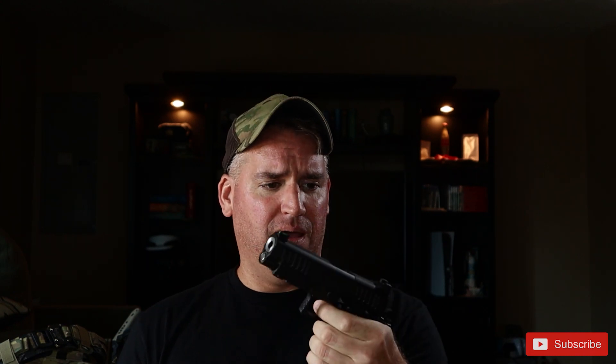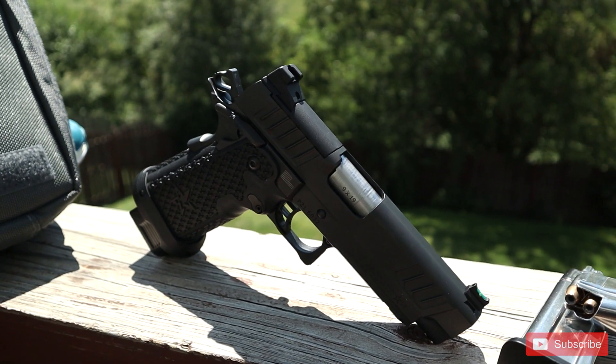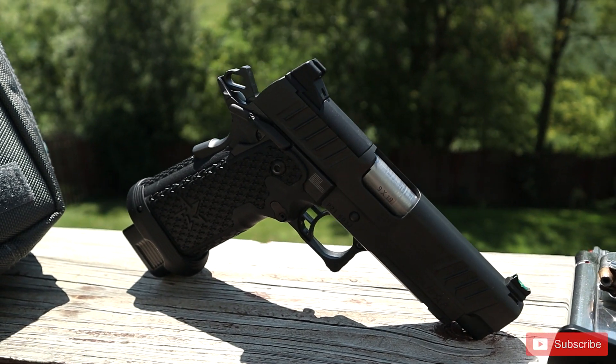Oh man! This is stupid cool. I can't wait to get started. Today we're gonna take a look at the brand-new 2011 Staccato P Optics Ready Model. I thought it would be a good idea to let me play with this. Let's do it!